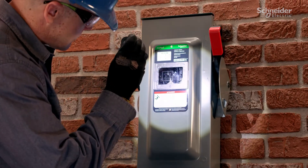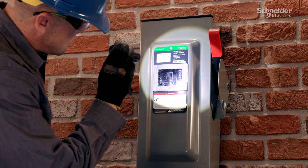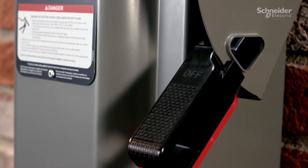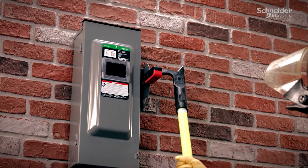A viewing window now comes standard, allowing you to check the internal switching mechanism without having to open the cover. The new ergonomic handle accommodates a hook stick and provides a clear indication of switch status.